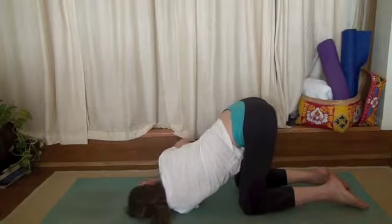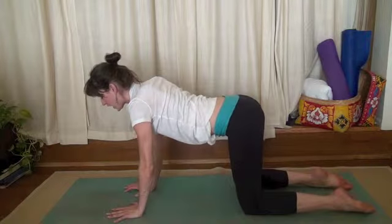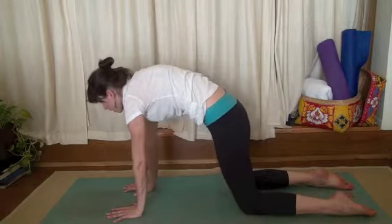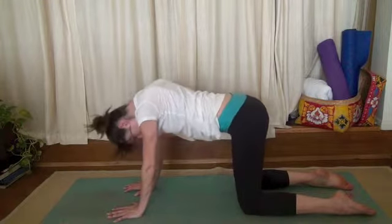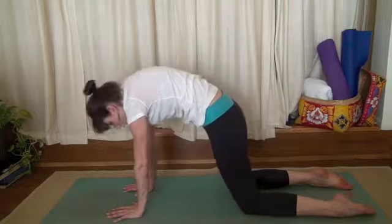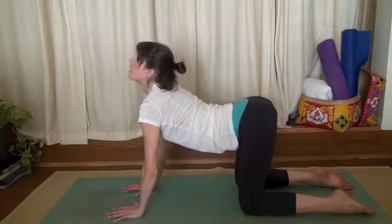Slowly unwind. Place your right hand on your mat, your left hand comes up to meet it. We'll take a few cat-cows here. Inhale, drop your belly down, lift your chin, look up. Exhale, round your spine. Inhale. Exhale.